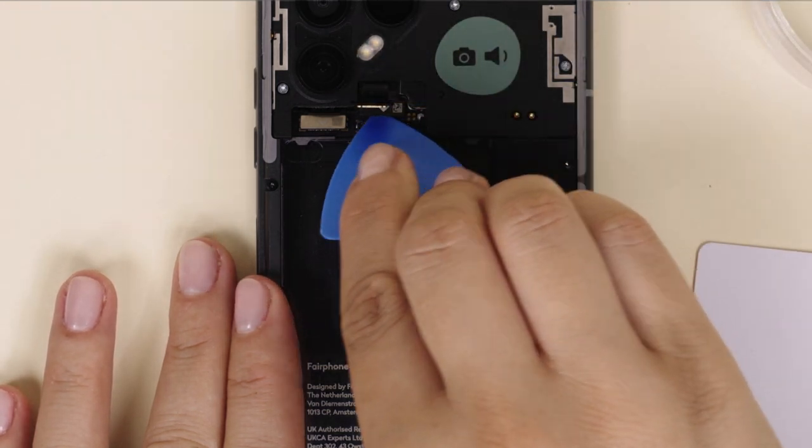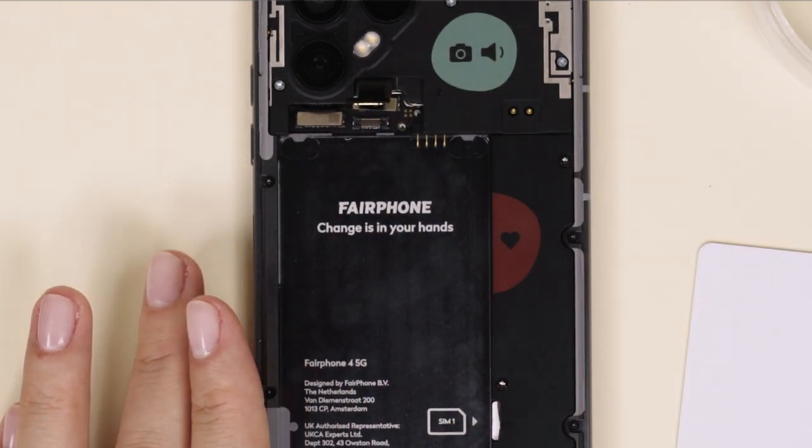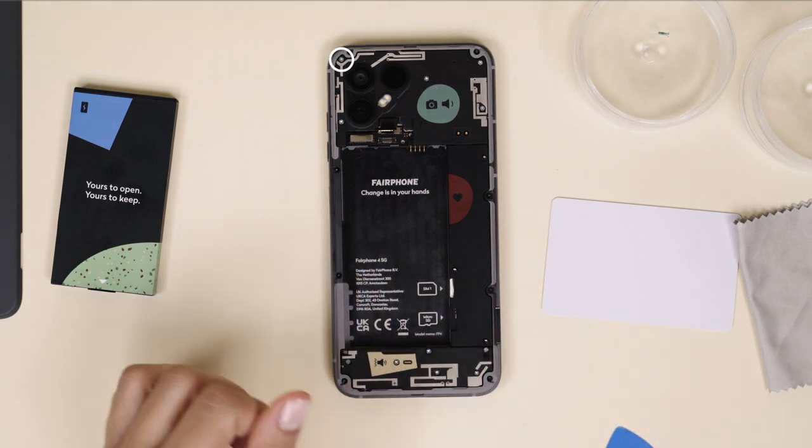No need to force things here. Gentle pressure until it comes loose is the way to go. Remove the five silver screws that hold the camera in place.